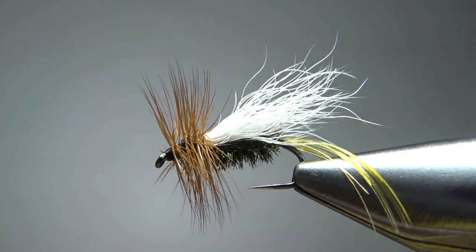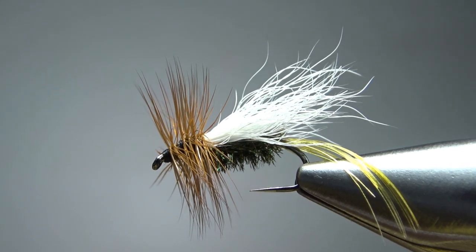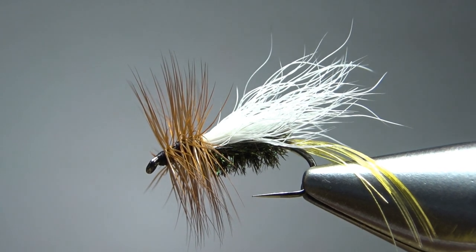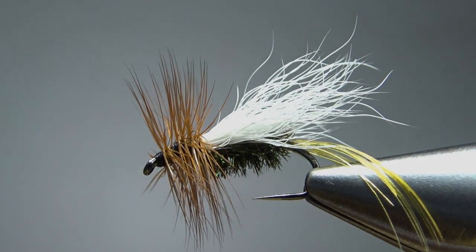So there you go — the Brook Trude from the Federation of Fly Fishers Pattern Encyclopedia. Pretty cool-looking attractor fly. I appreciate you watching, everybody. Y'all take care and we'll see you next time.